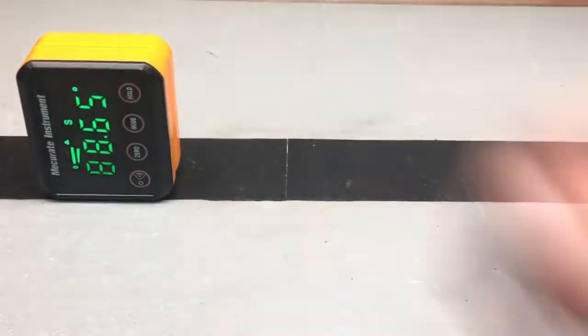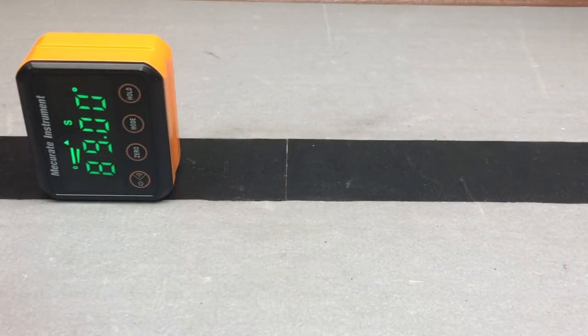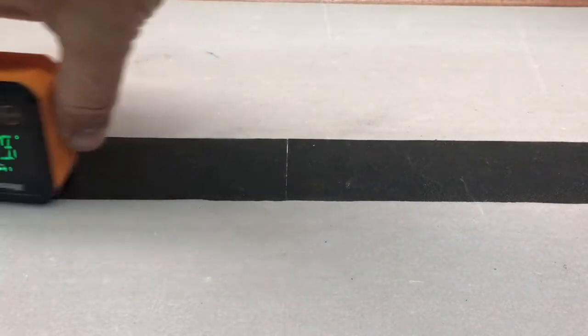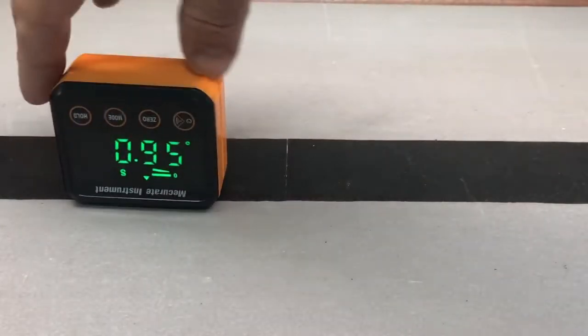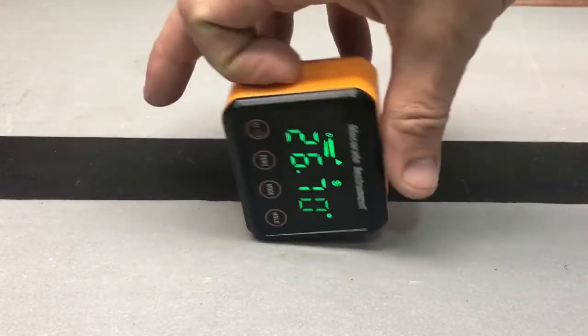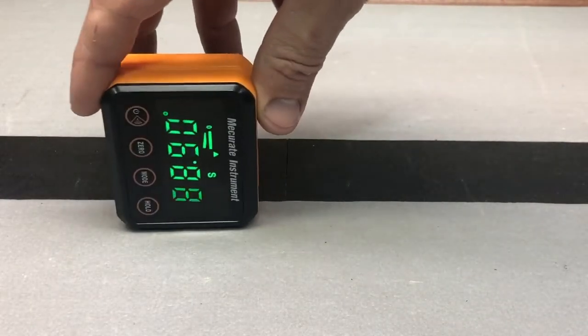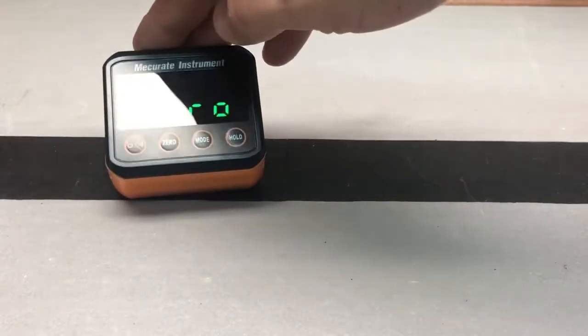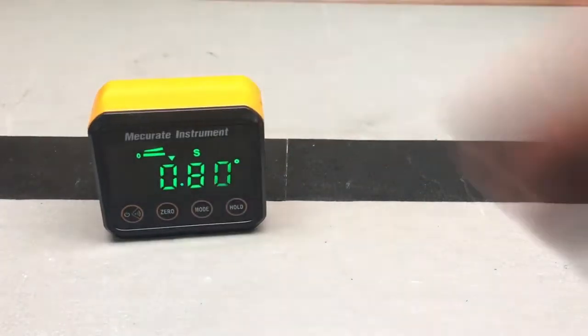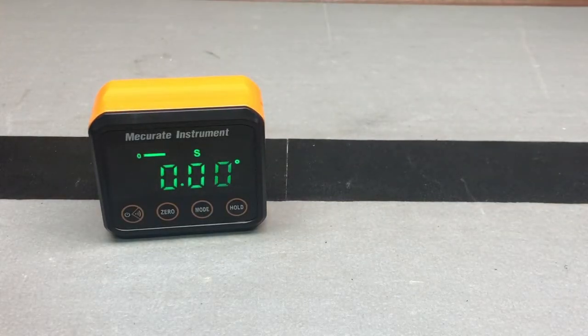We can see different angles all the way there — pretty close. Just flip it. So as long as you keep it flat on a side, you are going to get good true angle measurements. It's just when you tilt it like that that you're going to get that error. So anytime you tilt it funny, you're going to get an error message. Otherwise, you're going to get that nice angle.